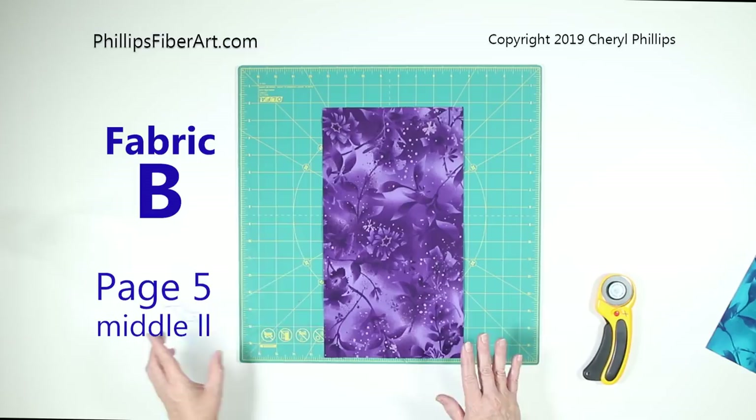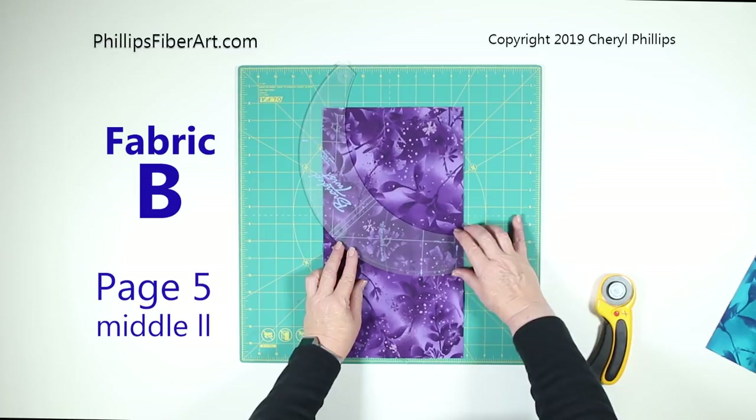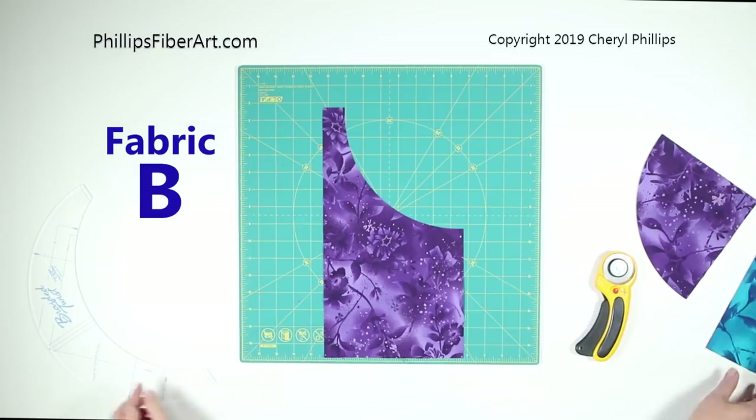Step two: we have a B rectangle. Take the tool and find the B lines, then rotate it in the opposite direction. Line up the B line here, here, and here. Now if you follow the arrows, you'll see they point to the inside edge of the tool — that's the edge we'll cut on.